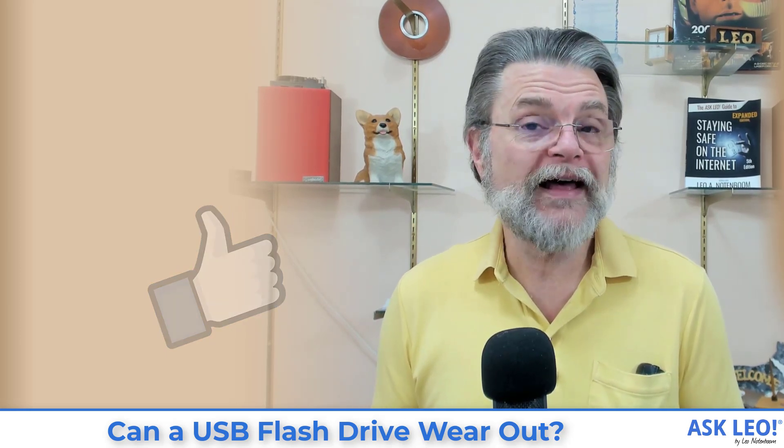For updates, related links, comments, and more, visit askleo.com/2618. I'm Leo Notenboom, this is Askleo.com.